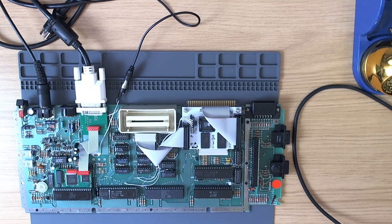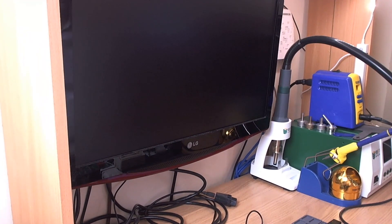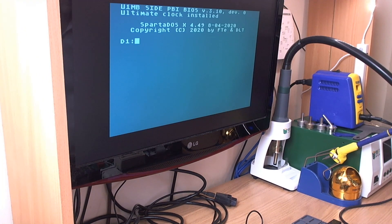Let's test it - plug the audio in, being careful not to short anything out as mentioned before. Let's get a nice view of the monitor - switch on. There we are. I think the only thing to do now is to pop the board in the case and see how it looks.